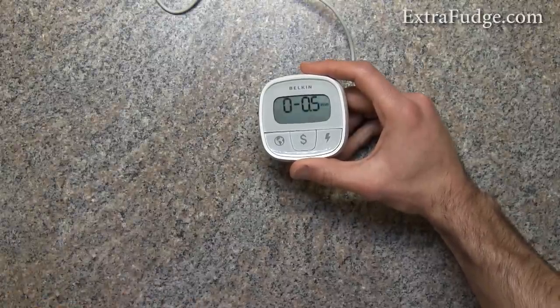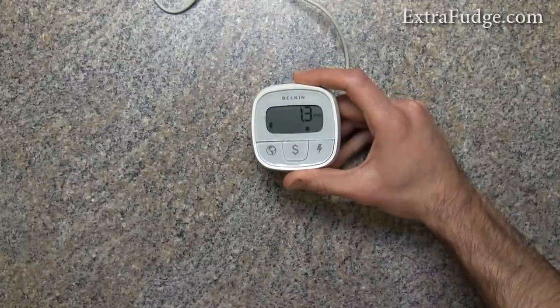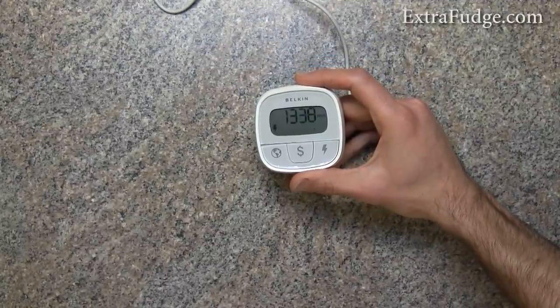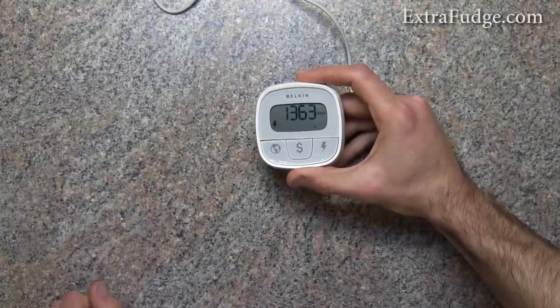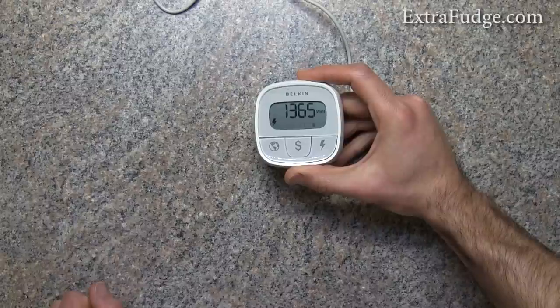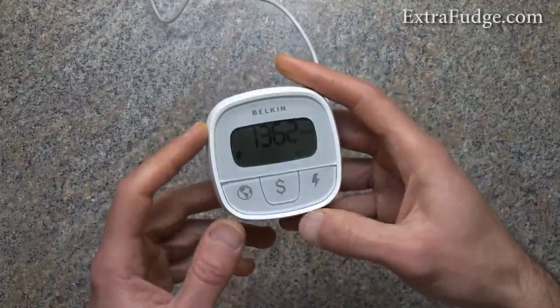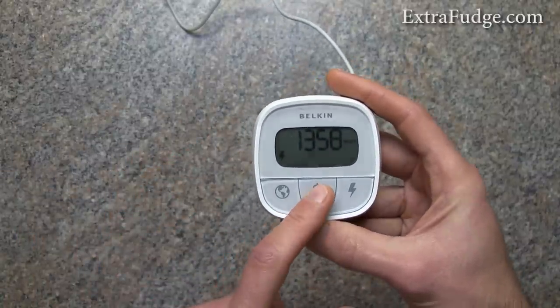Right now it's at full wattage and it's showing 1365 watts. Let me also show you how it works as far as showing you how much money it's been using.